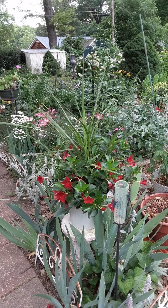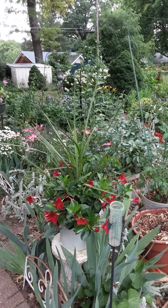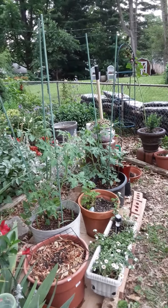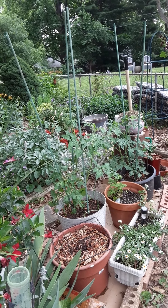Isn't this pretty? This was a birthday gift and it's doing nicely. I'm going to spin around here a little bit. And there's a few more vegetables, the overflow. I've got some dahlias planted in pots that haven't come up.